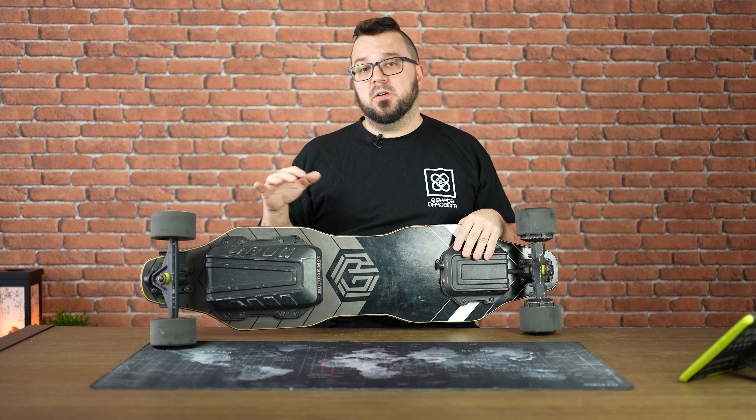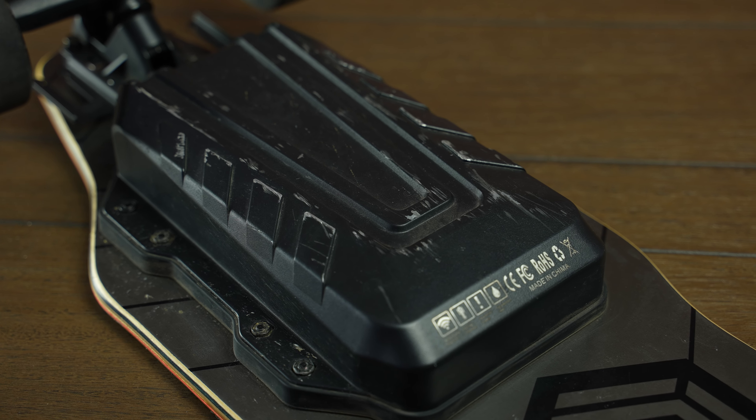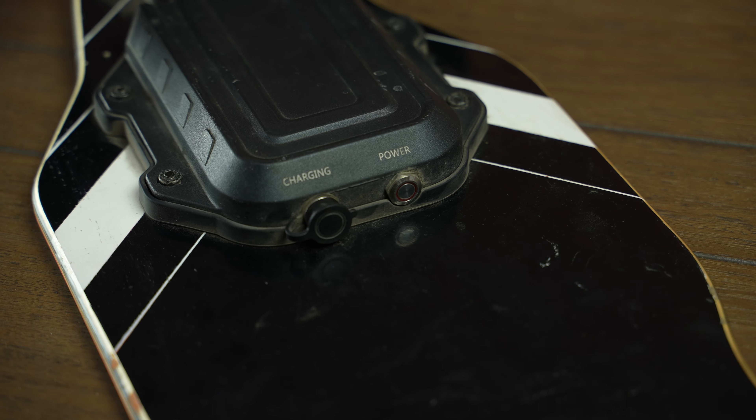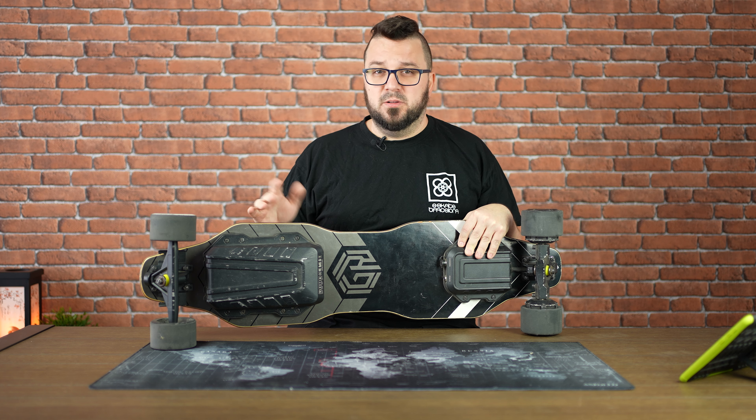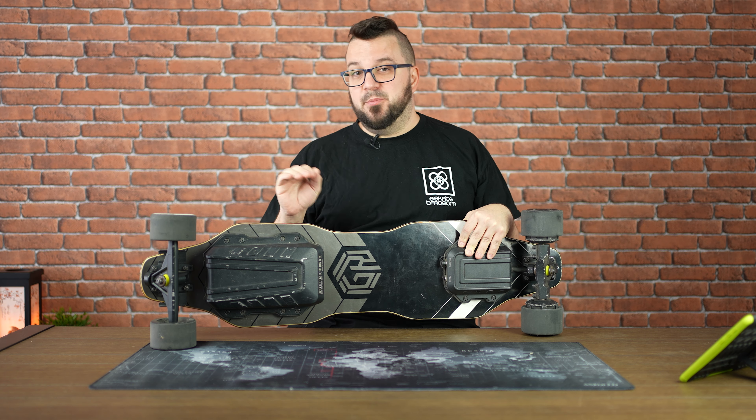One of the things I like about this board are the enclosures, which are made of steel and have an IP54 rating — good for splashes and light wet conditions. But remember, riding in the wet is not covered by warranty by any brand.